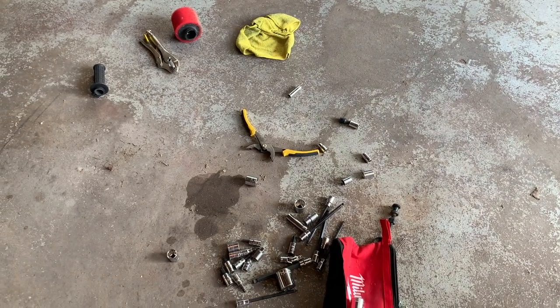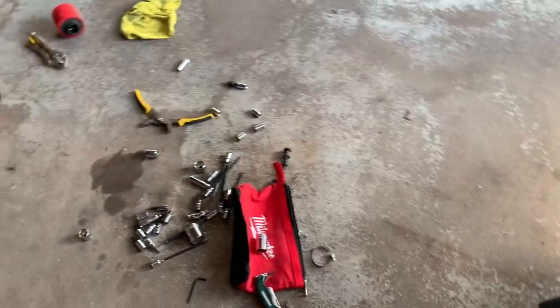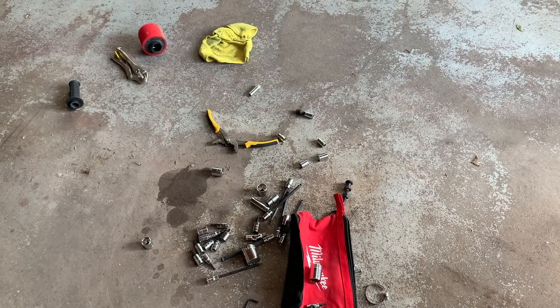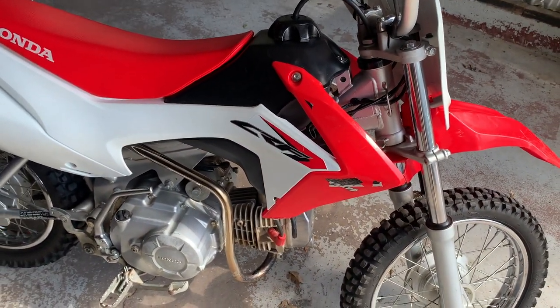BBR is working with me and getting me a new carb to see if that fixes it, but it's a cheap Chinese replica of the stock carb that's just slightly bigger.